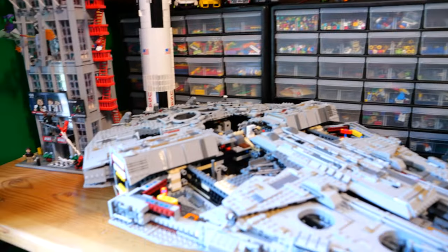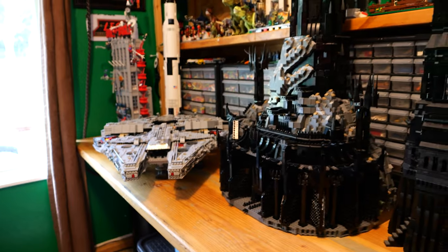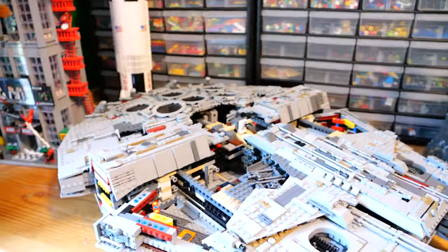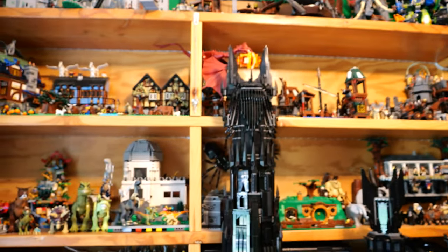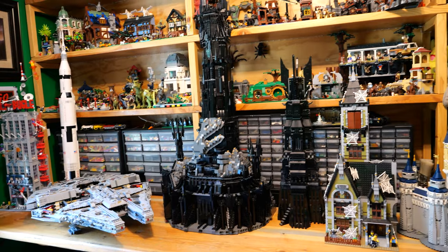Because the Millennium Falcon is so flat, it has a giant footprint — but Barad-Dur has a giant footprint too, plus the height. Personally, I don't know what I like better. I like both of them for different reasons.